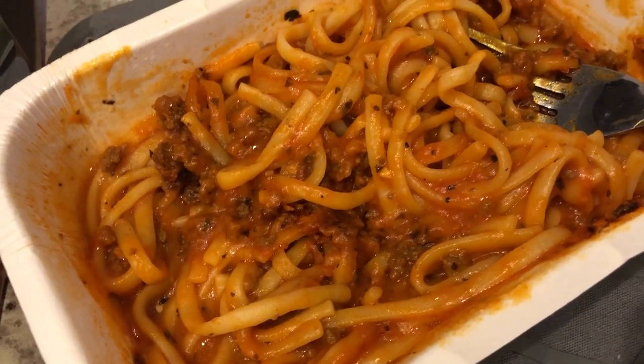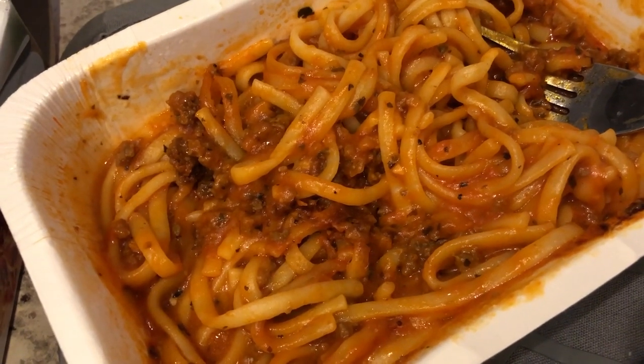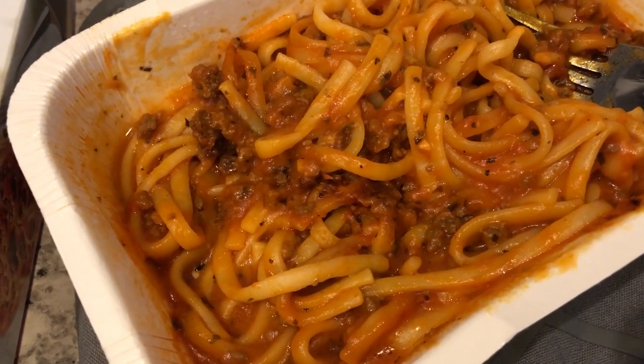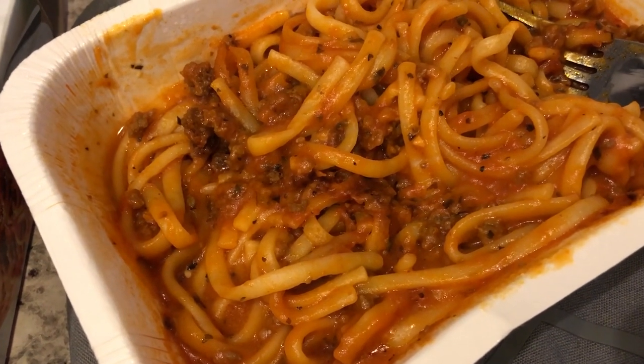It has a really good flavor and a pretty decent portion. I've had their meatloaf and that's pretty good too, as well as a few other frozen meals from them. But anyway, this is what I'm having for dinner tonight — something quick and simple. I'll see you guys next time.